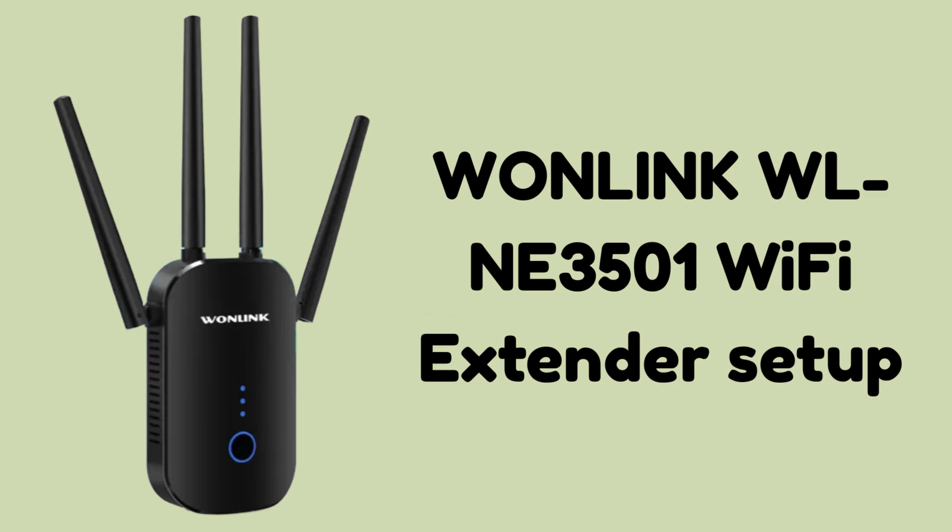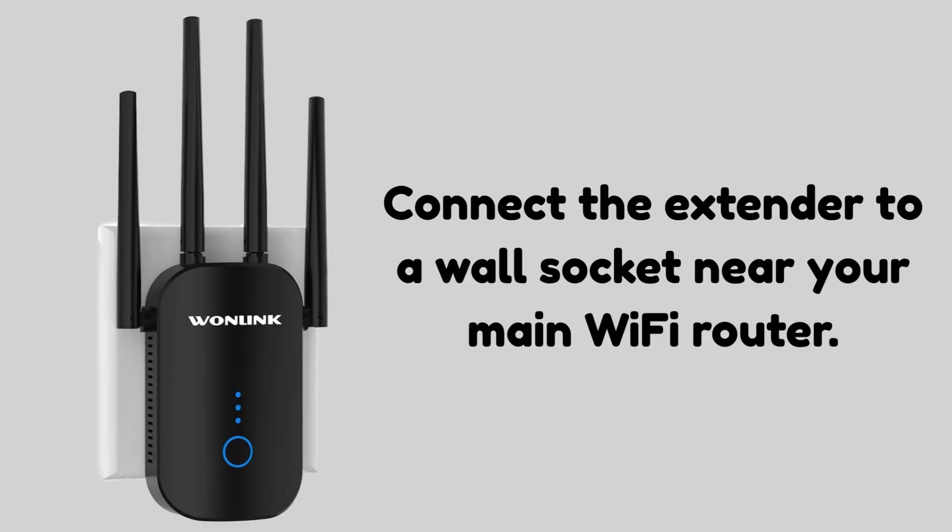So let's start the setup process. First of all, connect the extender to a wall socket near your main Wi-Fi router. Wait about 30 to 60 seconds until the power LED stays solid.